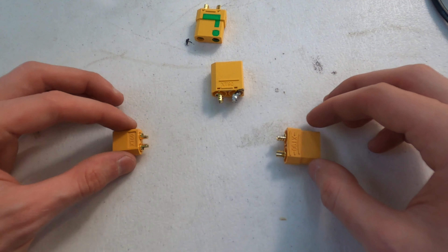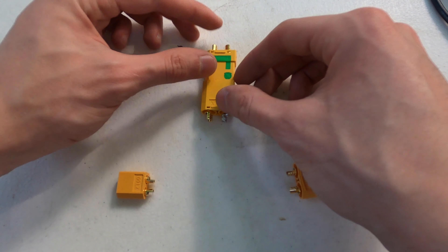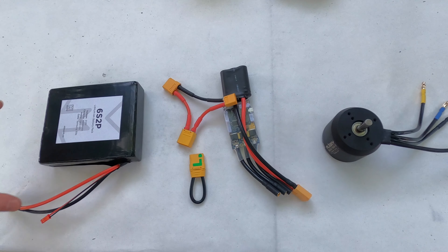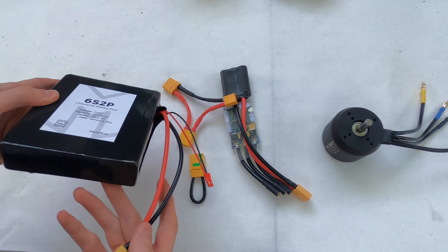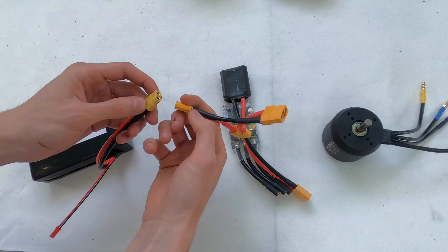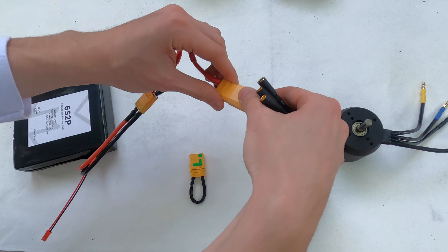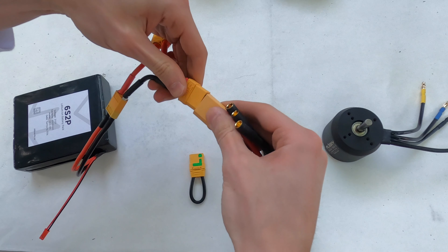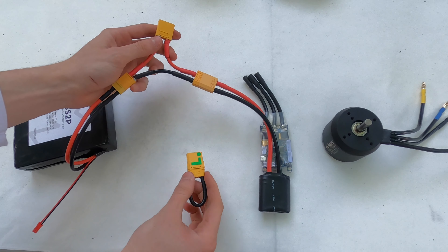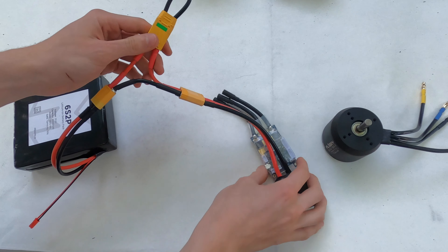Moving on to electronics, the first thing we're going to show is the loop key. Instead of buying a power switch which can cost up to $40-$50, we decided to make our own using a loop key. The layout has one side going into the battery and then going into the VESC, with a break in it which is completed by plugging in the loop key. The battery we're using is a 6S 2P 30Q pack from MBoards, and it plugs into one end of the loop key. The VESC we are using is the TorqueBoards TorqueESC. There's a break in the positive wire between the battery and the VESC — when the anti-spark XT90 that is shorted plugs in, the circuit is completed and the board turns on. While a loop key works extremely well, I would definitely recommend buying a power switch if you have a little bit of extra money.